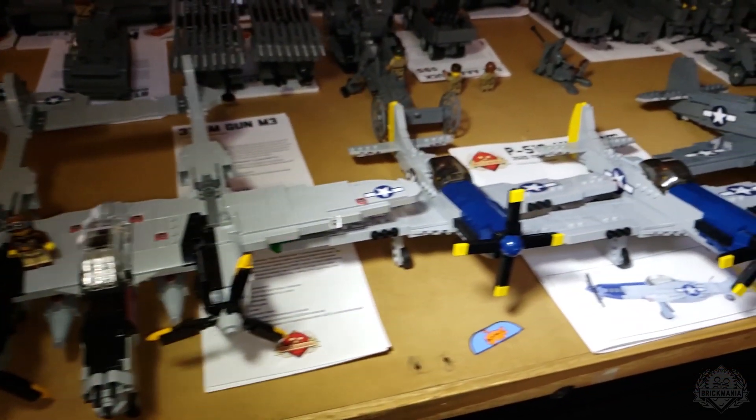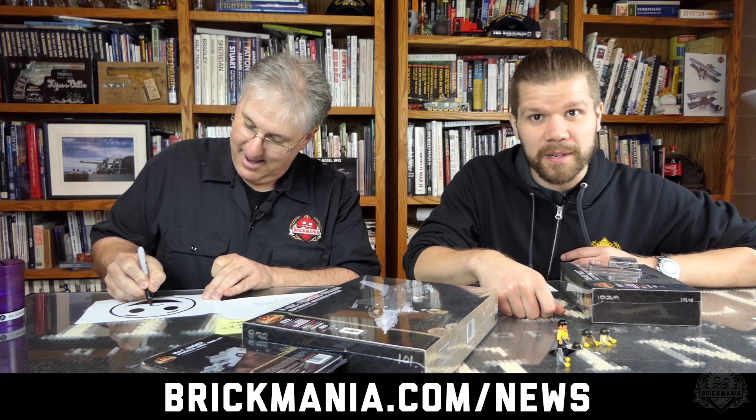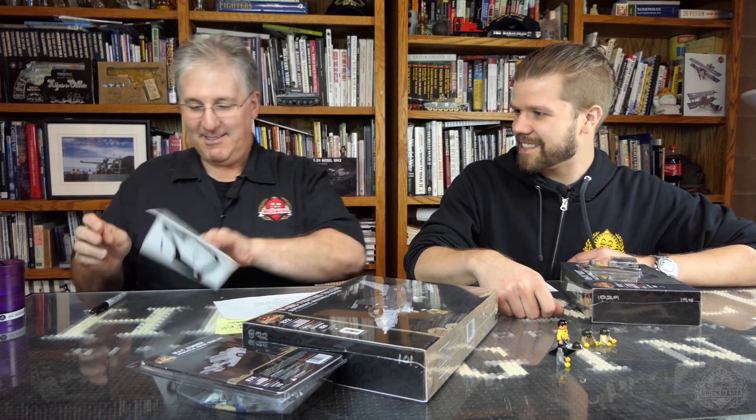Just a reminder — make sure you are subscribed to the Brickmania newsletter. That is brickmania.com forward slash news. We're going to post on social media when the auction starts.